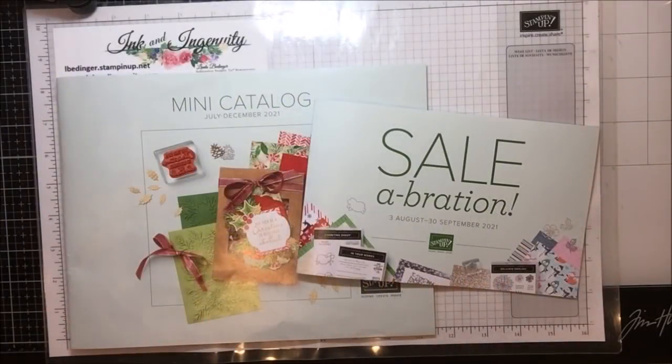Hello, Stampers. My name is Linda Bettinger and I'm an independent Stampin' Up! demonstrator in Denver, Colorado. I'm so glad you could join me today.